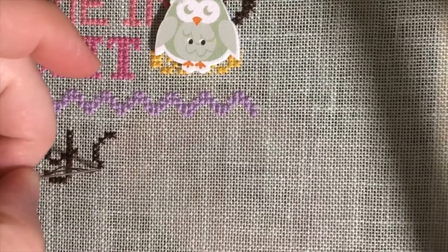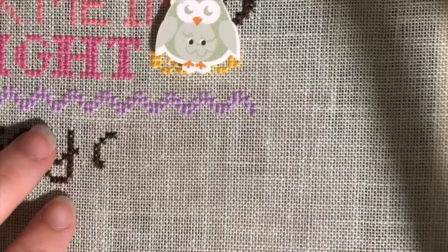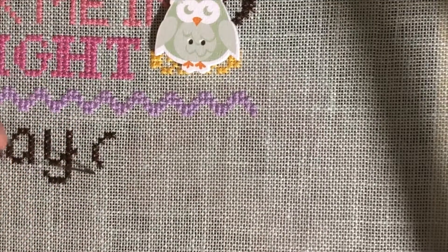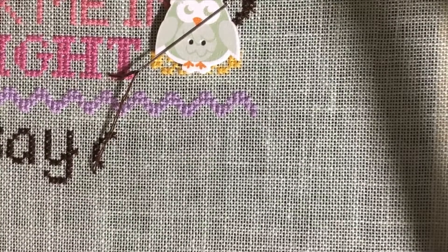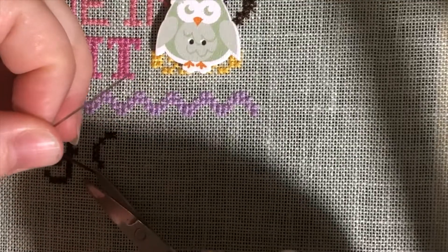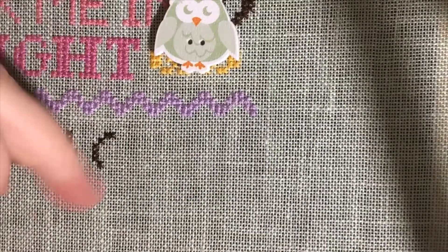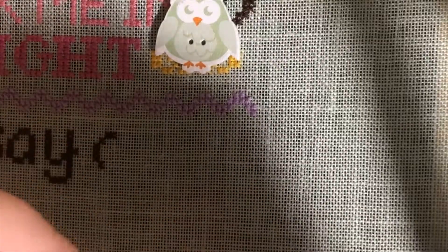Because I don't like having to flip my work over if I don't need to, I bring the thread up just a little ways over, grab my scissors, pull up a little bit, clip it, and it just pops back underneath. Now for the pin stitch beginning,